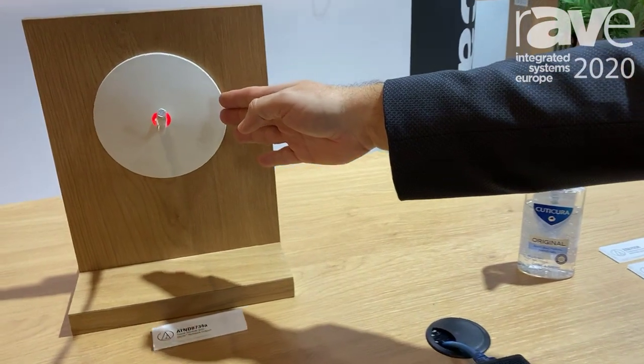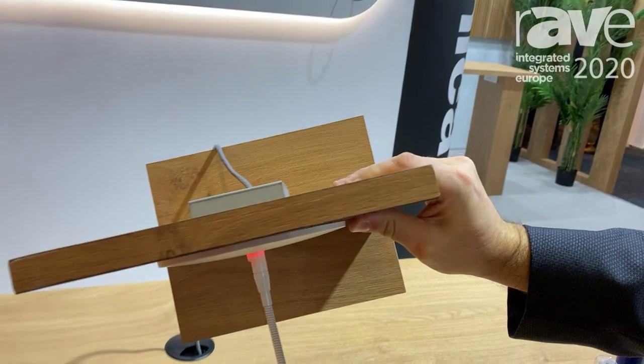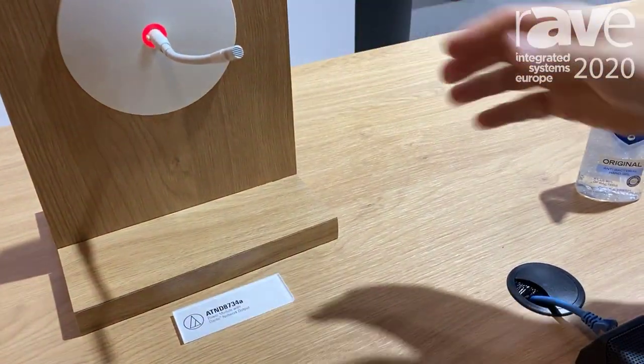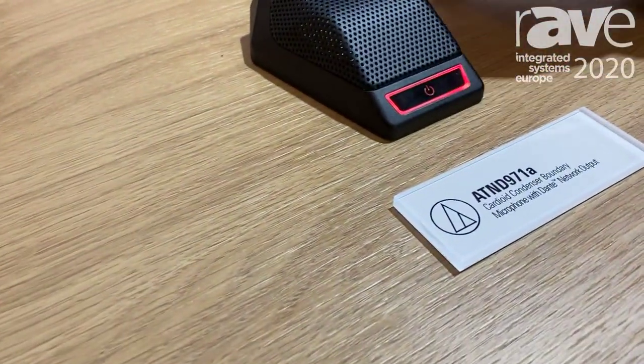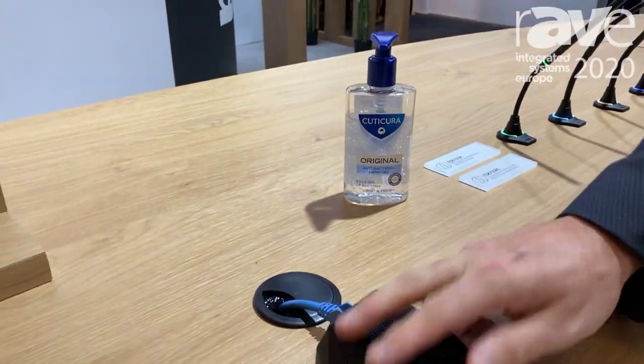We have a ceiling Dante module which basically mounts like this. Very slick design, allowing very nice positioning with hanging microphones or gooseneck microphones. And a Dante-equipped boundary microphone with a capacitive switch — very convenient.